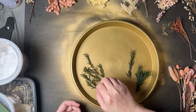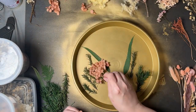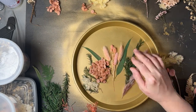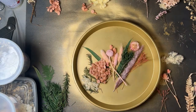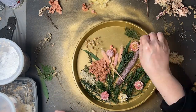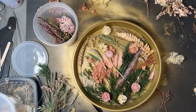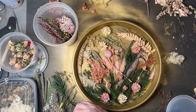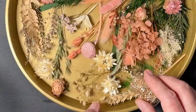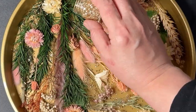I am now adding greenery and pink and white dried flowers in a random pattern to the tray until it's filled. Once you fill the tray to the extent that you want, you might want to add a little bit of gold flakes or crushed glass or something of that nature just to give it a little bit of pop.